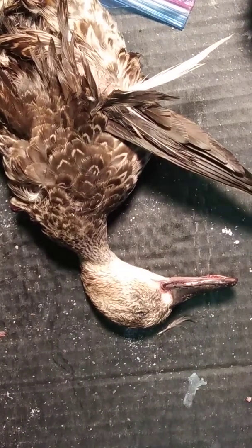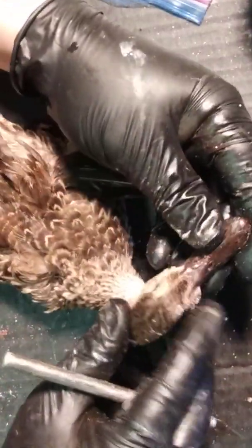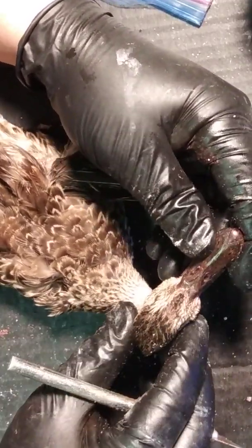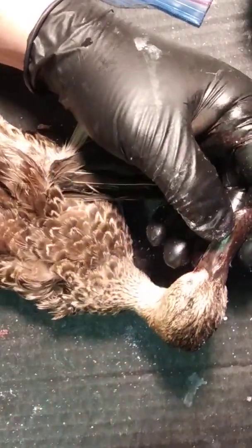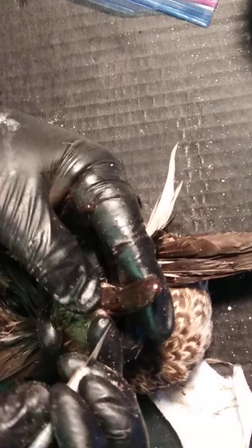Alright guys, we're back again. This is the second part - if you watched the first, we covered the wings, tail, and legs. Now we're doing the head, which is obviously for artificial heads especially on ducks. We're working on my daughter's first duck, a little blue-winged hen. Let's get into it - nothing left to do but to do it. I'll start along the top and the V.